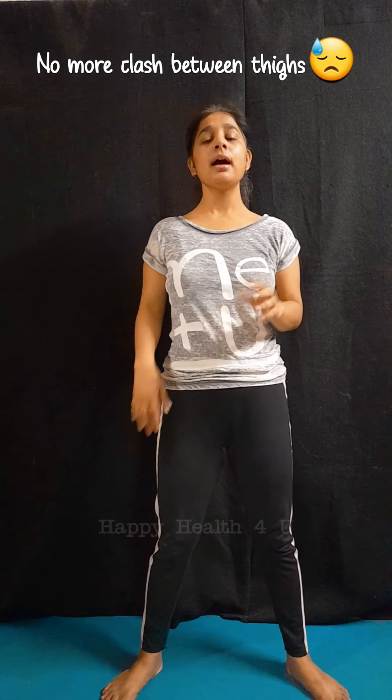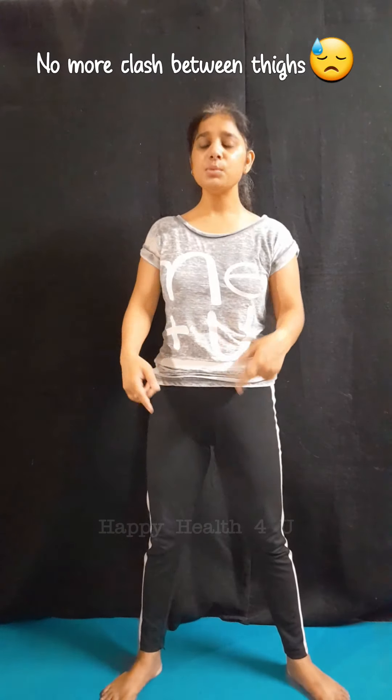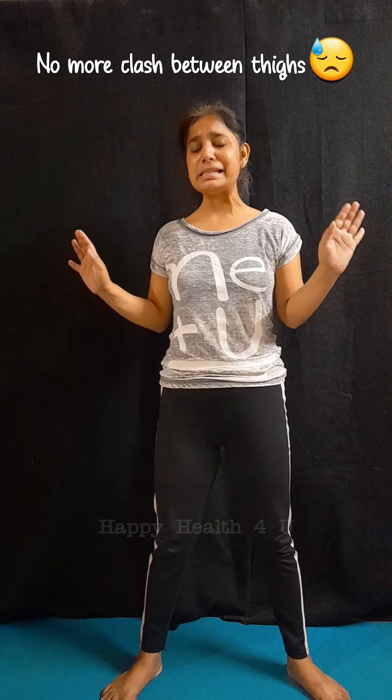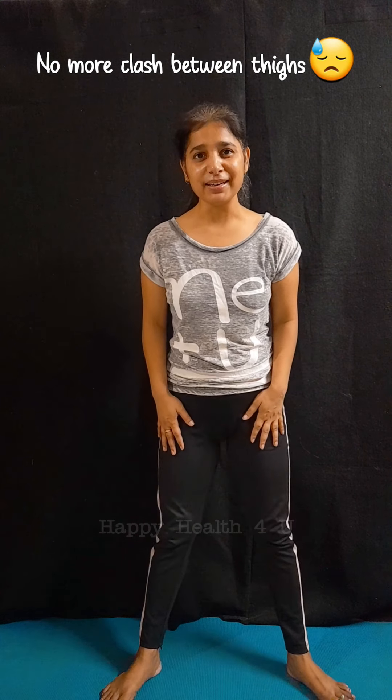These four moves you have to try daily, at least twice a day. If you do this, I can assure you — you will see visible results in that inner thigh dragging area. That area will easily disappear in just ten days. Have a happy health!